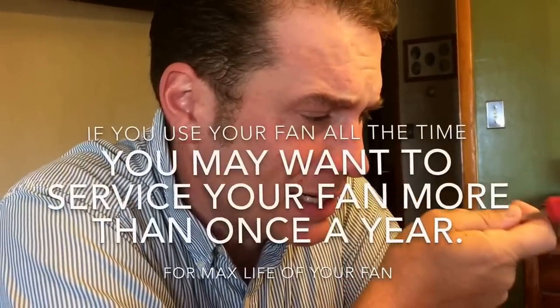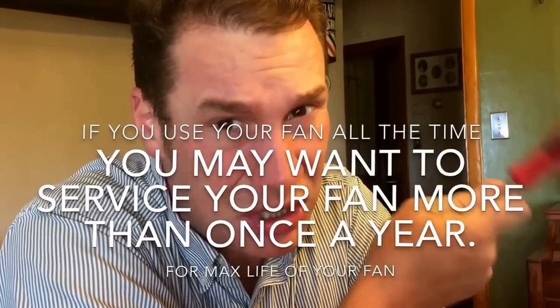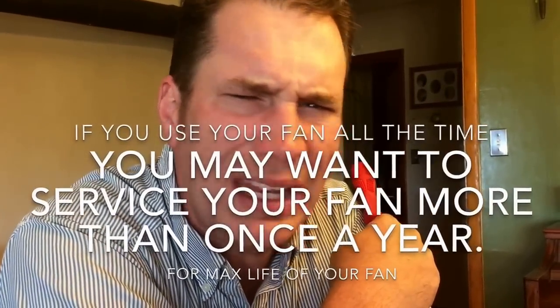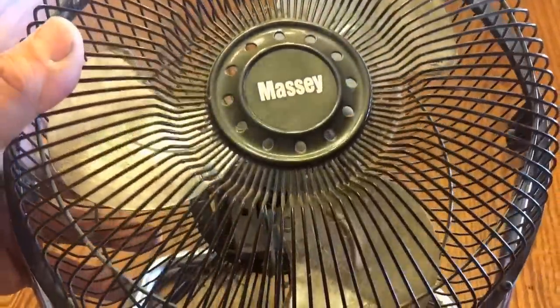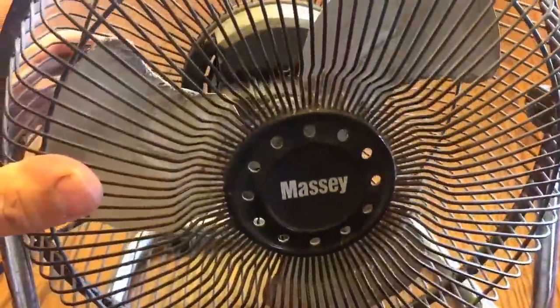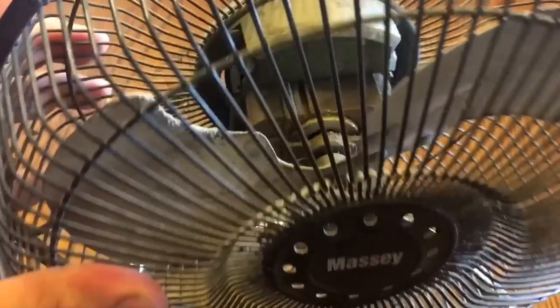If you take the fan to the fix-it shop, they'll charge you seven to fourteen dollars to service it — when you can easily do this at home. This fan isn't in all that bad of shape; the fan in my room is in way worse shape. But you can see all the gunk on it, and the bearings are where you run into problems.